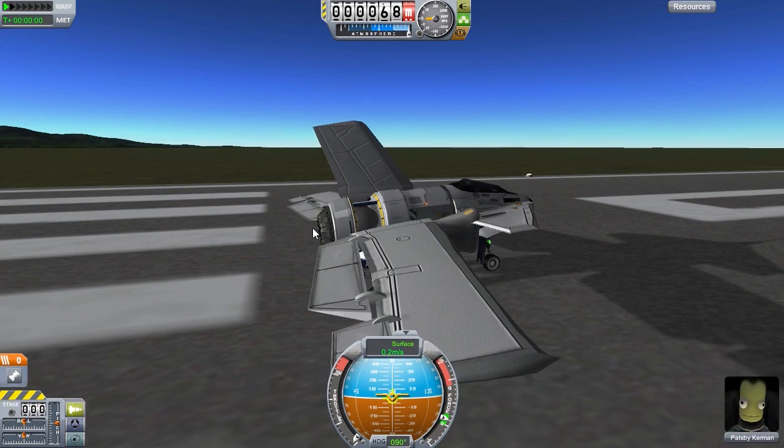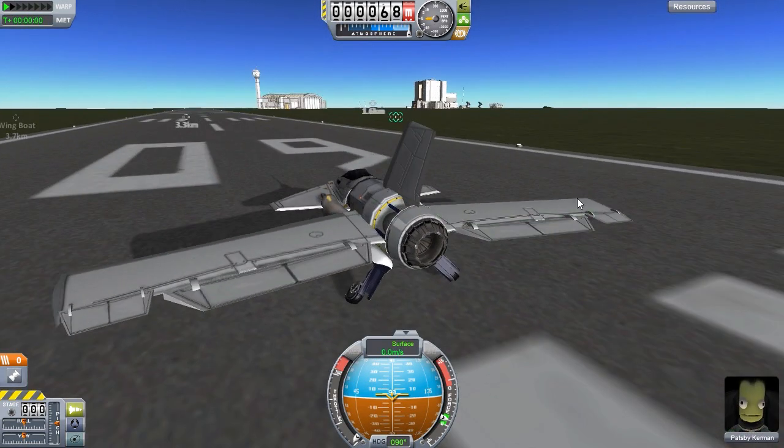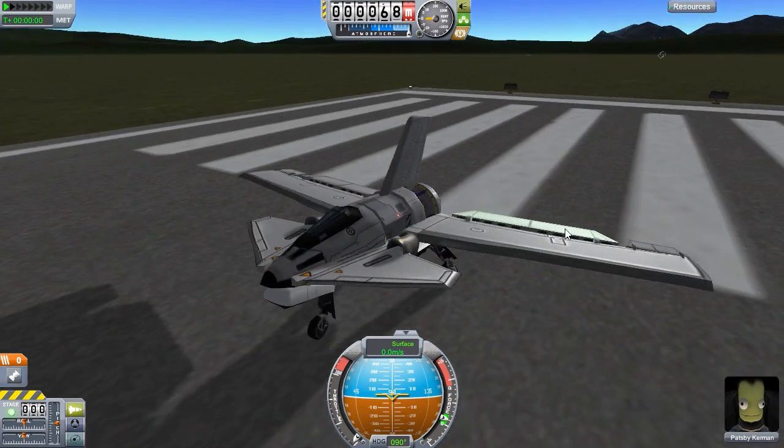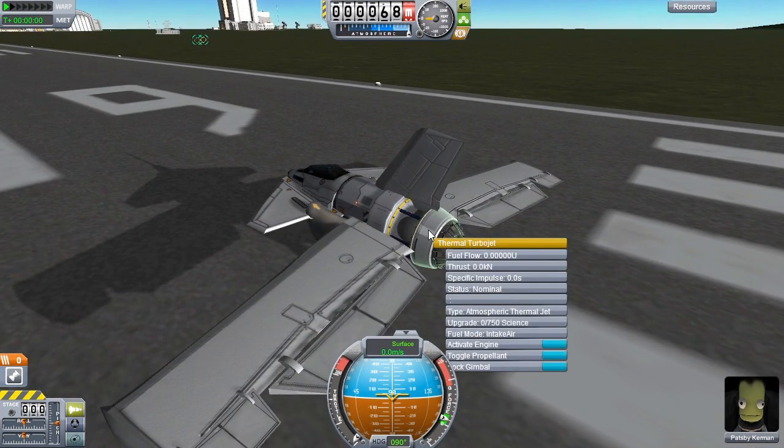This is a very interesting engine. It works like any other sort of jet engine, but it requires that heat from the reactor, and of course it doesn't take fuel - it's a purely electric engine. So this thing can just keep going and going. It would actually be a really cool design for taking planes to other planets. If I could figure out how to fly this thing better, you could take this to Duna and have little electric planes flying all over with this wonderful thermal turbojet. It has different toggle propellant modes - either atmospheric or thermal jet - though it's not actually letting me switch right now.